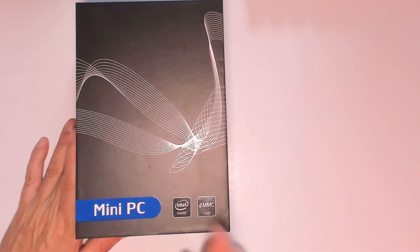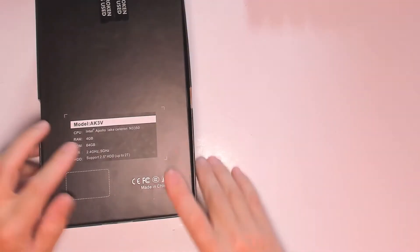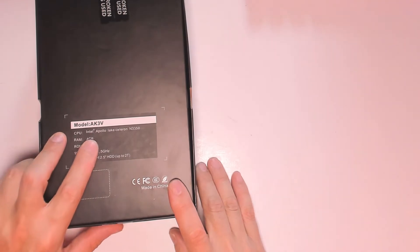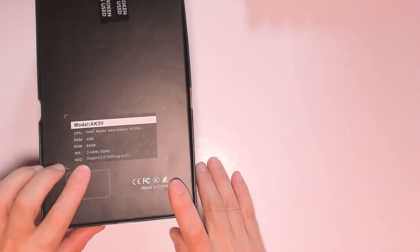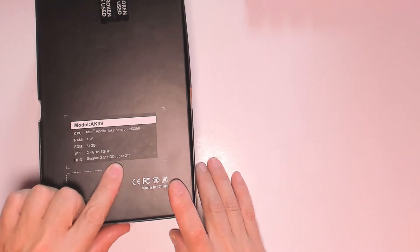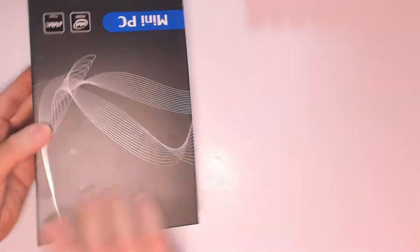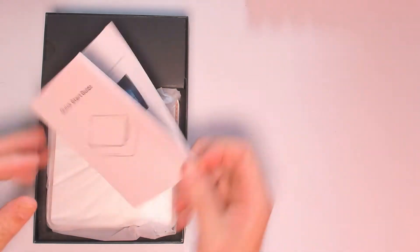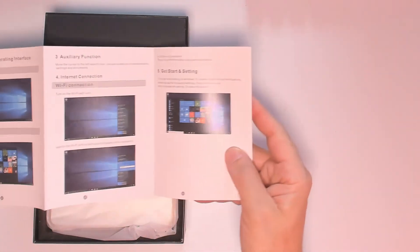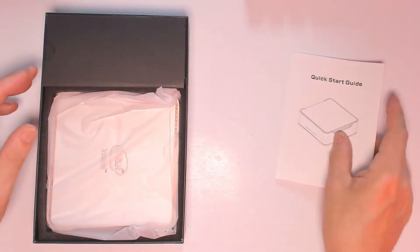Let's see what we get with the mini PC. It has Intel design and the eMMC drive. Looking at the other side, we see the AK3 with the Intel Celeron N3350, 4 gigabytes RAM, 64 gigabytes storage, dual-band Wi-Fi, and it supports installing up to two terabytes of additional drive inside the case. I'll show you how to do that with the quick installation guide.